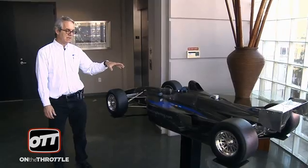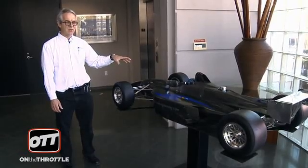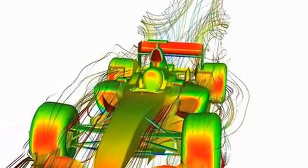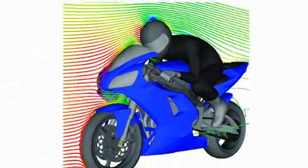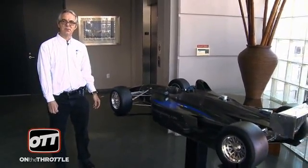When this was done, the wind tunnel model was our primary mode of working out the aerodynamics on a race car. These days, it is used in partnership with Computational Fluid Dynamics, which is the virtual wind tunnel model on the screen. The two go hand in hand. At times it's easier to do it on CFD, sometimes it's easier to do it on the model, but we get very good correlation between the two different approaches.